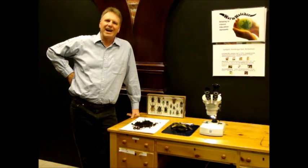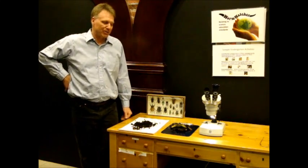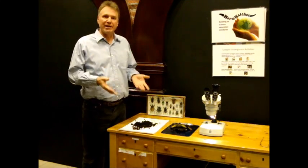Hello fellow worm enthusiasts. I am Doug Burkett, the bug doctor, and today we're going to be talking about the critters that are living in your compost worm bins in addition to the worms.